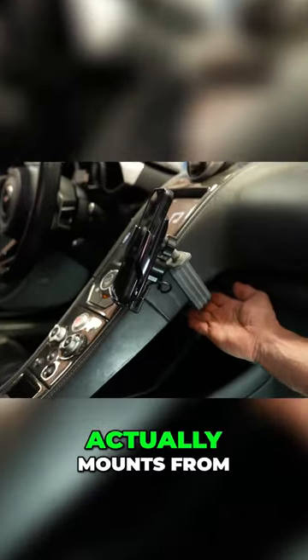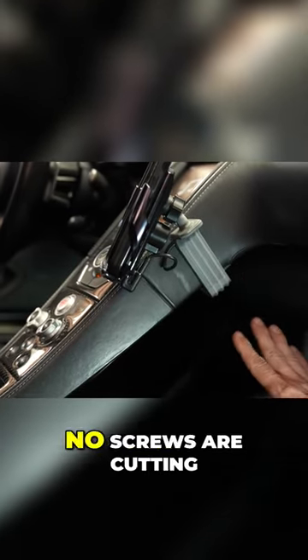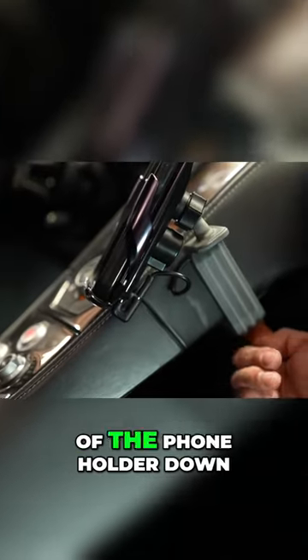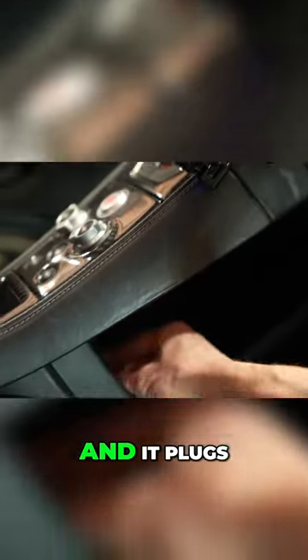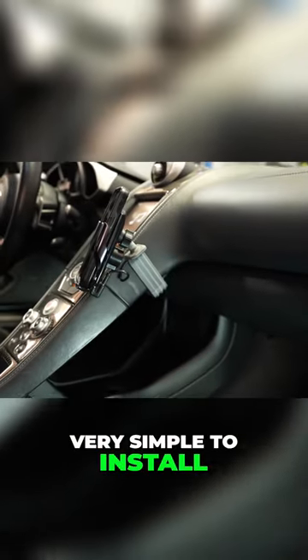The phone holder actually mounts from behind with 3M tape — no screws, no cutting. The wire runs inside of the phone holder down, and it plugs in right here to your cigarette lighter. Very simple to install, takes about 5 minutes.